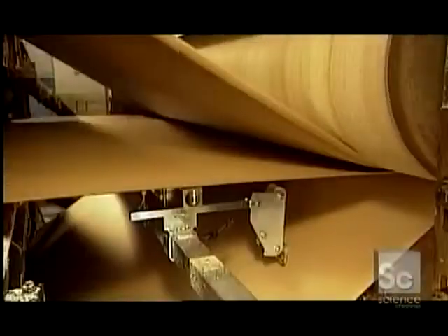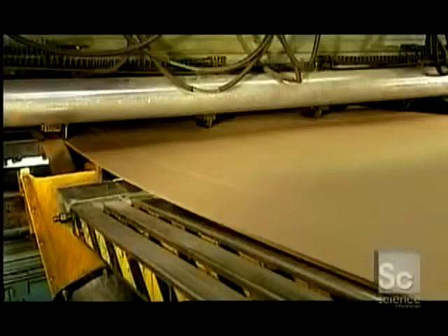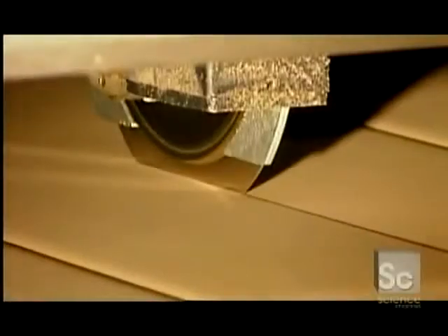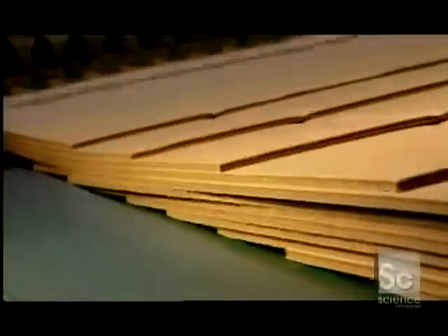The factory uses partially recycled paper for the flutes because it's more malleable than non-recycled paper. A razor-thin circular saw trims each side. The corrugator machine then cuts the board up to nine times, depending on the size of the box they're producing. The corrugator's final function is to separate the boards into layers using flexible aluminum tongs, called fingers.